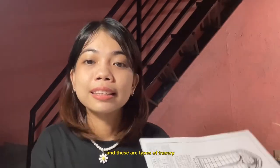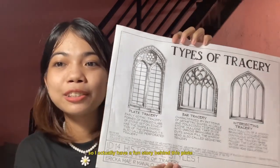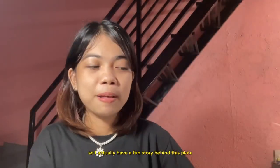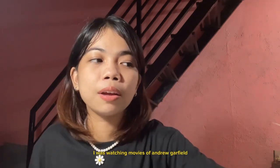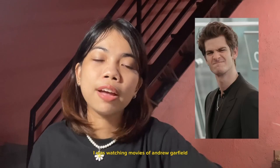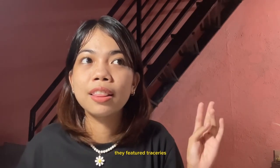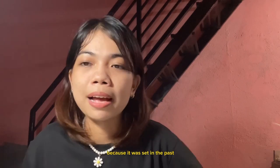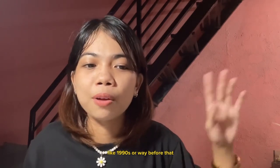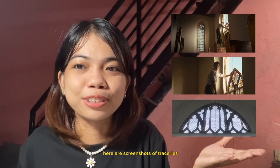These are types of tracery. I actually have a fun story behind this plate — during the time I was making this, I was watching movies of Andrew Garfield, specifically Tick Tick Boom and Hacksaw Ridge. In both of those movies they featured traceries because they were set in the past, like the 1990s or way before that. Here are screenshots of traceries in those movies, so I'm not lying.